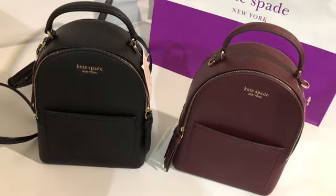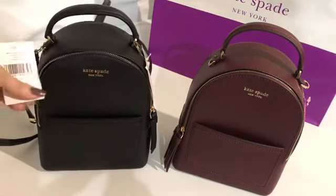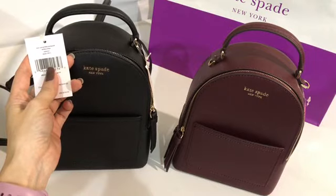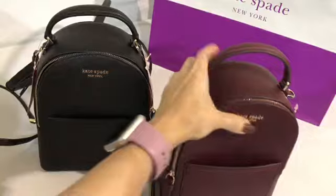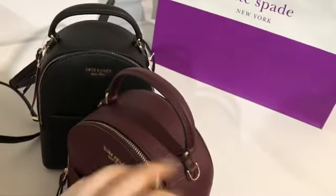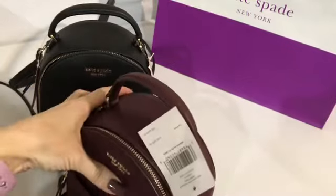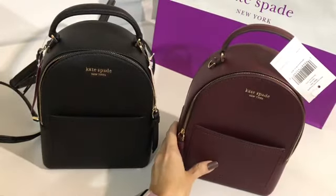These two backpacks are called the Kate Spade Mini Convertible Backpacks Cameron — one in black and the other one in cherry wood. The cherry wood is like maroon or a shade of burgundy.